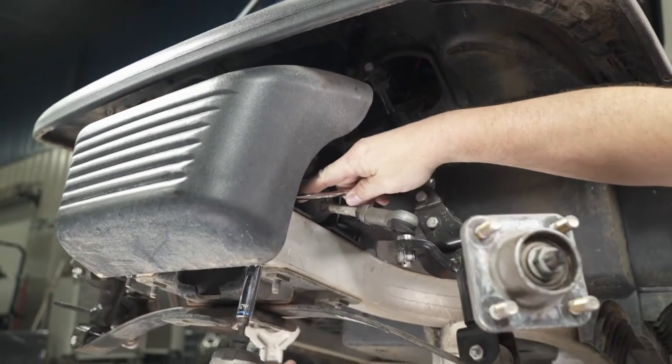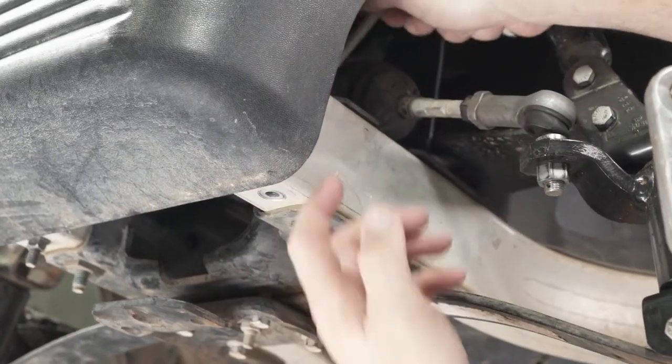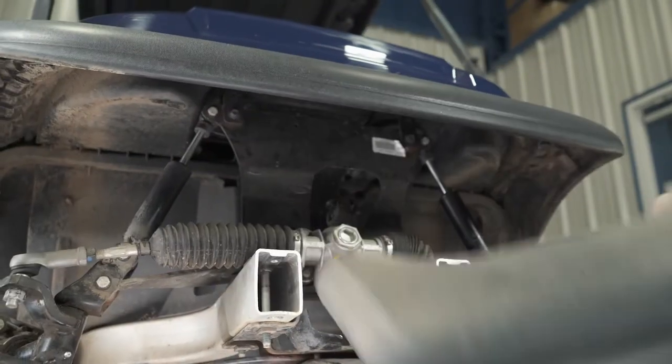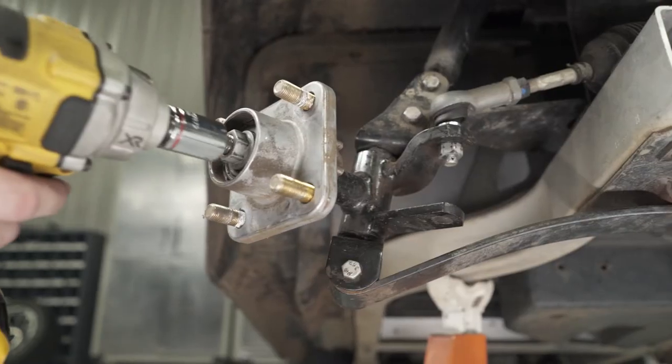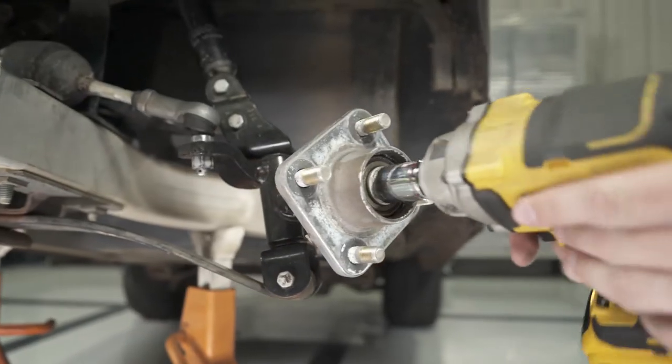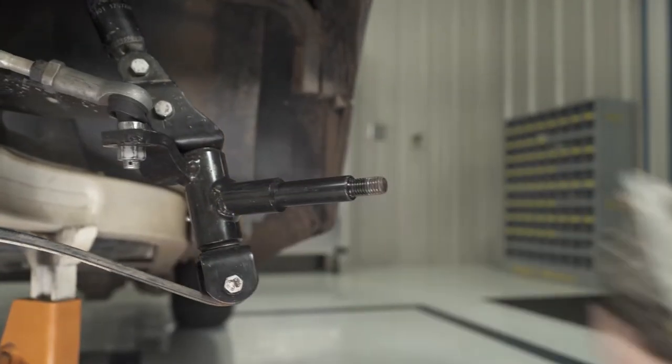Remove the front bumper using a 10mm wrench and a 13mm socket, and set aside for later. Remove the front wheel hubs using a 13/16 socket. Keep the hubs and nuts for reinstallation later.